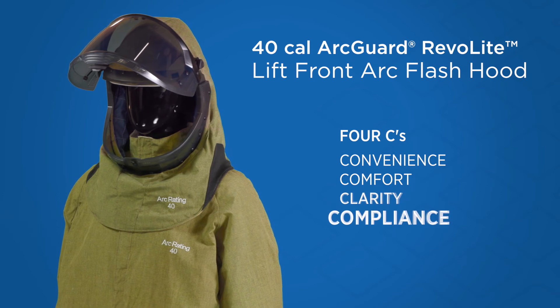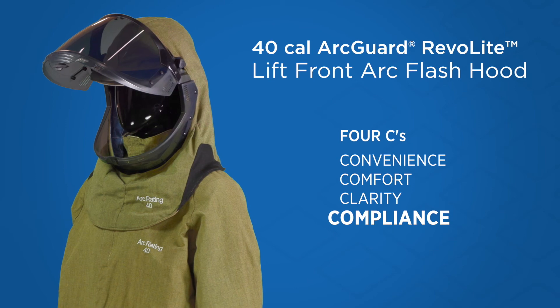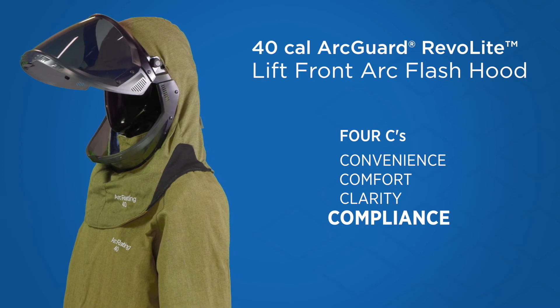And finally, lightweight compliance. Our Revelite fabric is 50% lighter than our next lightest Arc Flash option and meets NFPA 70E CAT4 40 cal protection.